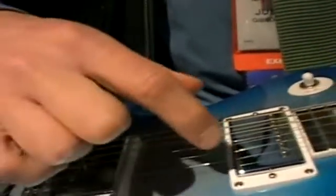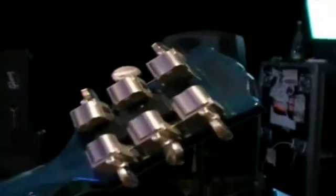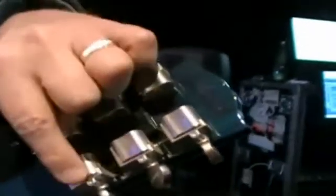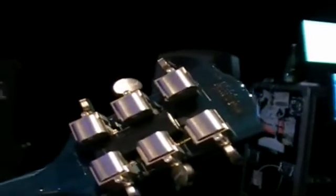A very novel thing — it sends the signal over the strings themselves, so there are actually no wires — into another brain on the back of the headstock. This brain then feeds the servo mechanisms that also act as the tuners, so there are six individual servo motors.